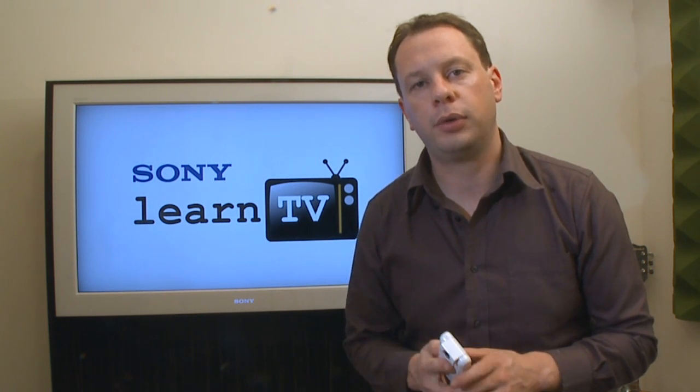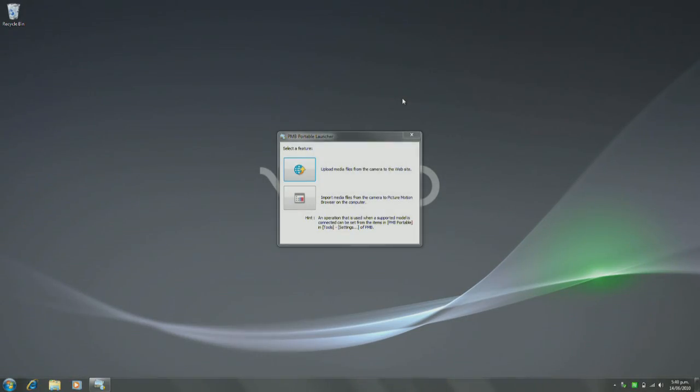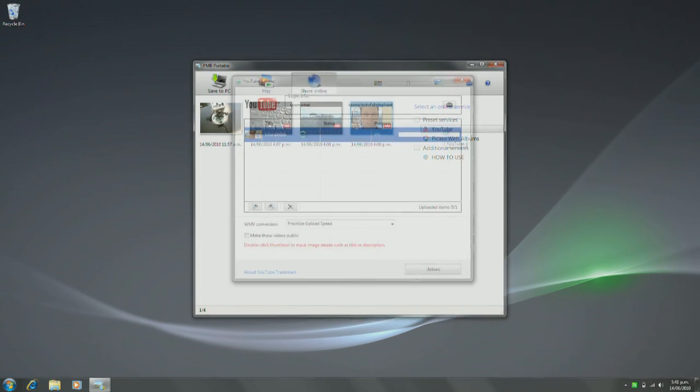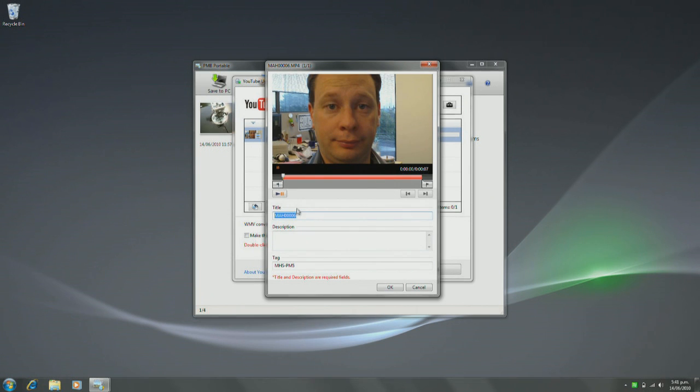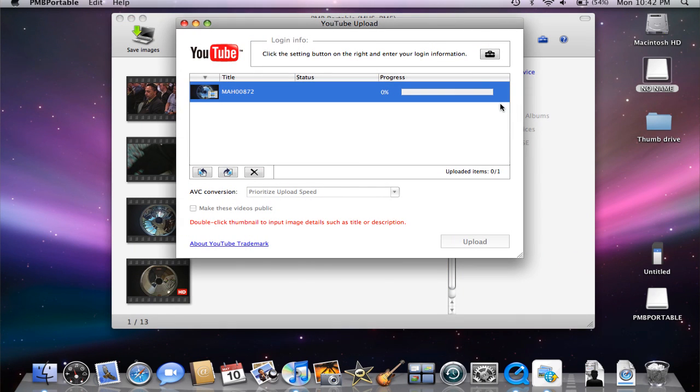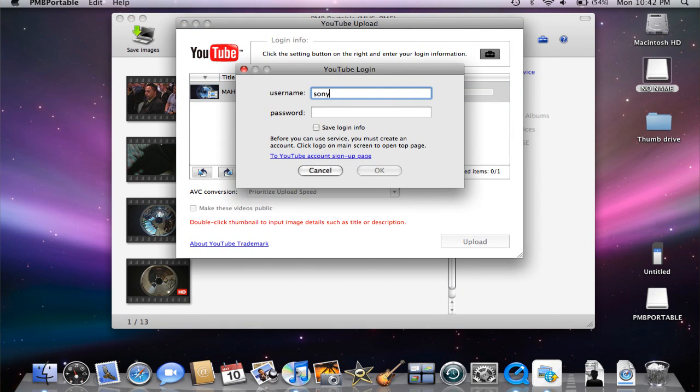The software supplied makes it especially easy. Simply plugging the camera into your USB port launches the software. From there, you can choose to view your recorded clips, or go directly to sharing them online. If you already have an existing account with the likes of Picasa or YouTube, uploading couldn't be easier. It doesn't matter whether you're using a Mac or a PC — the software is the same.